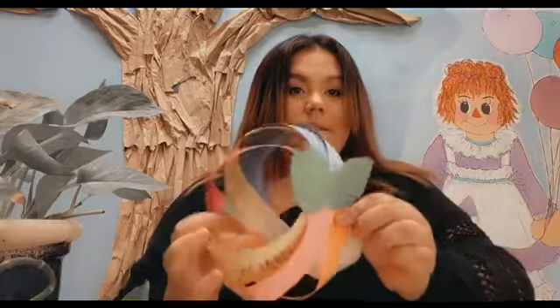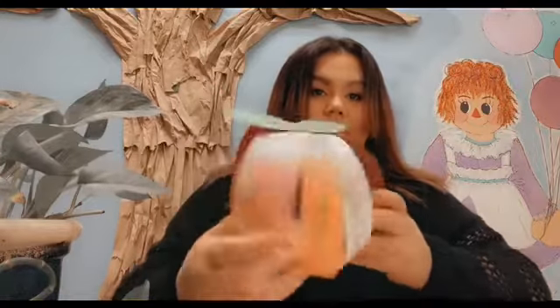Now take some green construction paper — or black that you can color green — and cut a couple of leaves for your fruit. Let me take the two leaves I just made and staple them on here. And there it is, our little fruit! You can go ahead and put a string on it to hang it up as a reminder of the fruits of the Spirit.